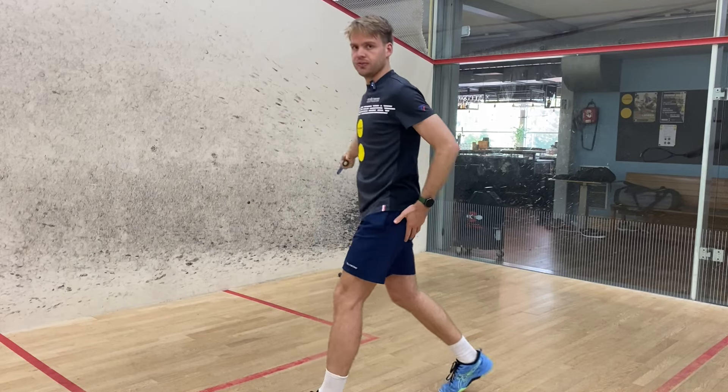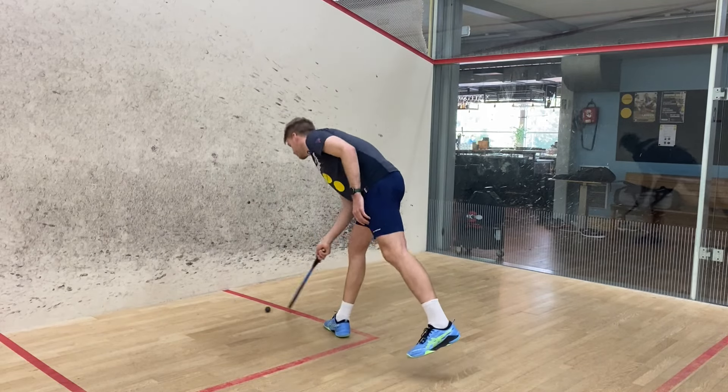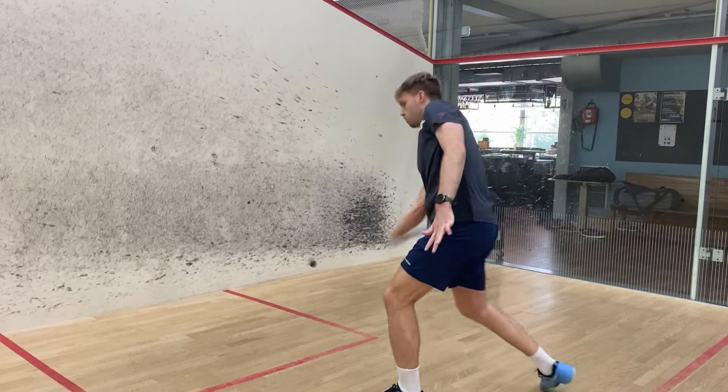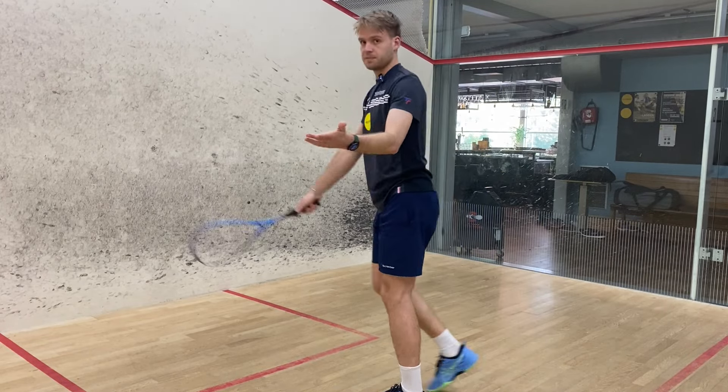See how beautifully that runs into the back corner, just by placing a nice spin on the ball.